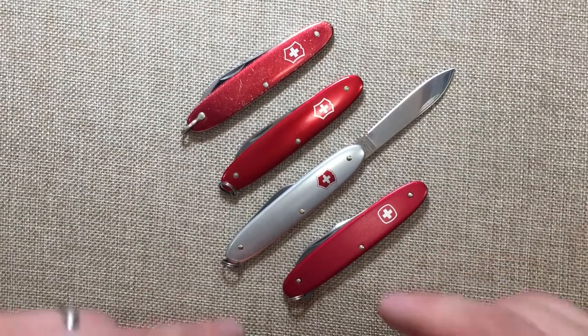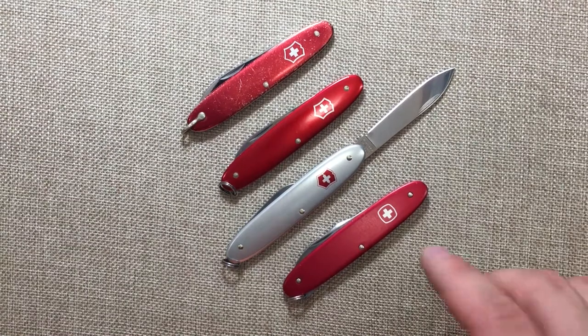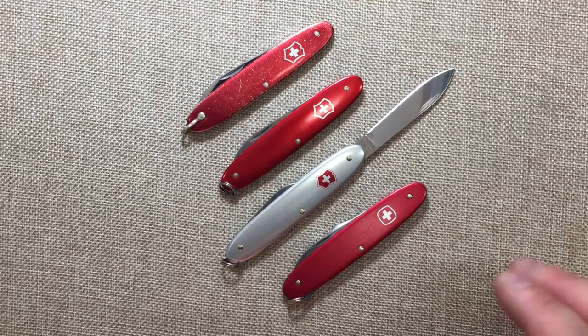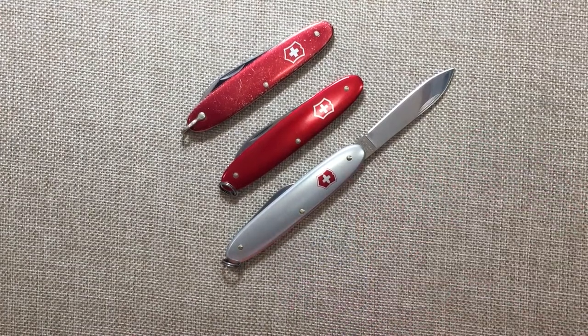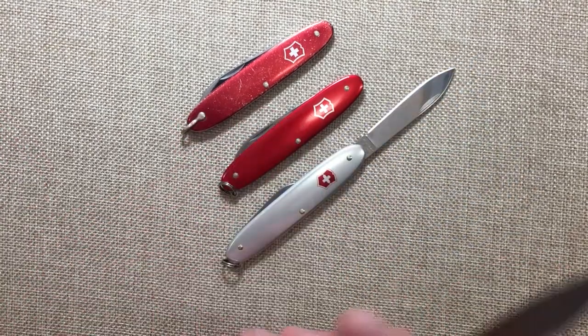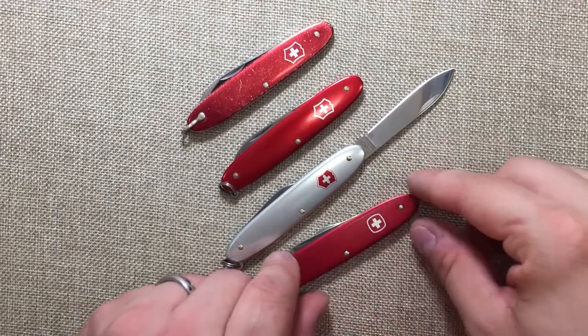Wenger was acquired by Victorinox — many years ago, probably less than 10 years ago — and they did away with a lot of Wenger's models. But if you wanted to get a Wenger style knife from Victorinox, all you'd have to do is look at the Victorinox Delamont series, because Wenger was produced in Delamont, Switzerland.